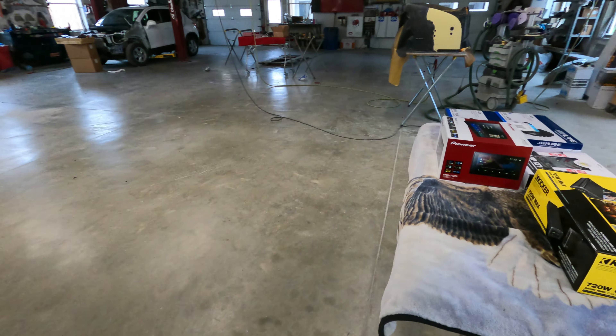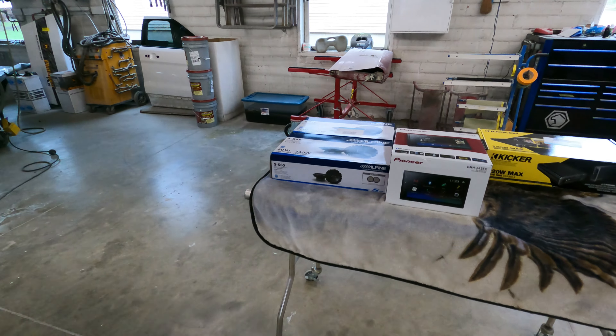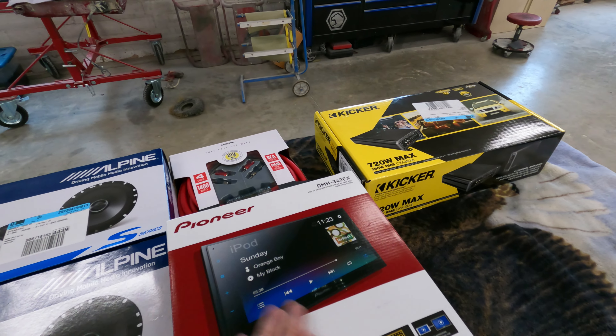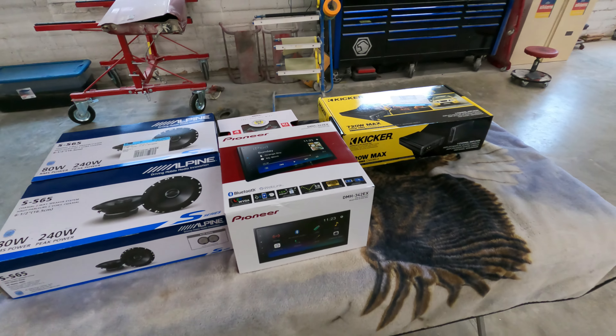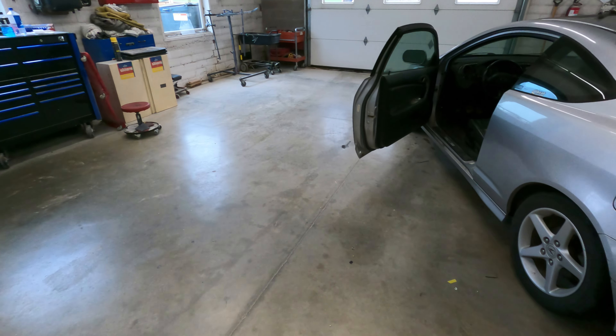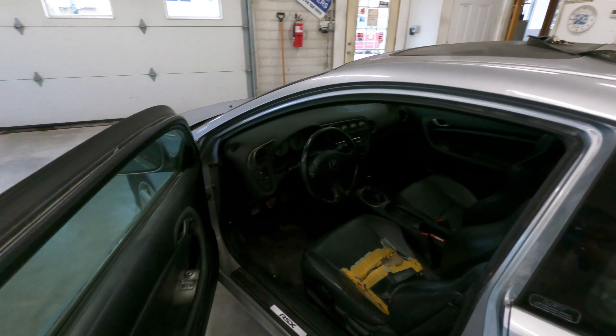So I bought a whole bunch of new stuff that we're going to get put in today so when I'm driving it I don't have to listen to that terrible quality sound. Here's what we decided to go with. For the head unit, just a cheap Pioneer double-DIN — this one is only 300-something bucks. I don't go real ridiculous anymore on head units because the cheap ones are fairly decent now, and when you've got an amp anyway, it doesn't really matter how good the internal amplifier is.